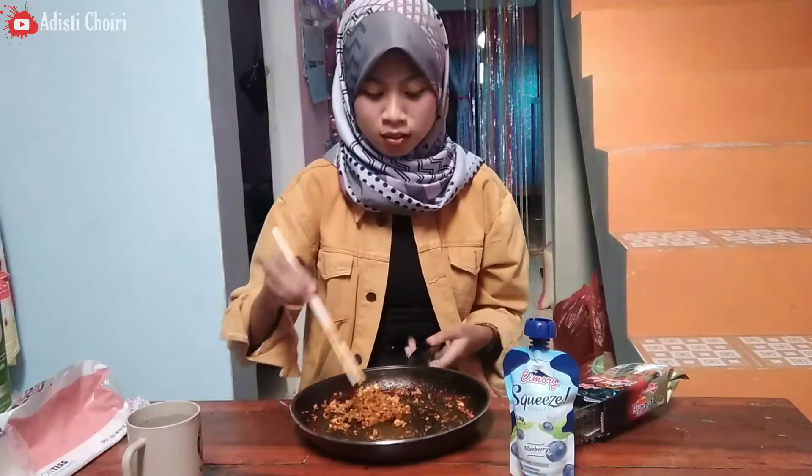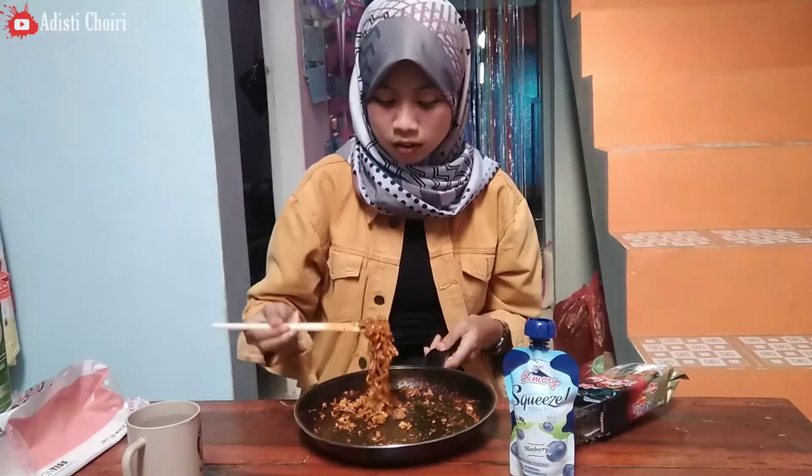Tapi kalau Jepang, belum pernah sih adisi makan makanan Jepang. Nanti kalian baliknya gini — 'Hah, udah 20 tahun gak pernah makan makanan Jepang? Halo, kemana aja?' Ya ini adisi sih, bukan kalian. Kalau kalian paling udah travelingnya udah kemana-mana, hunting foodnya udah kemana-mana. Ya adisi mah ya itu-itu aja.